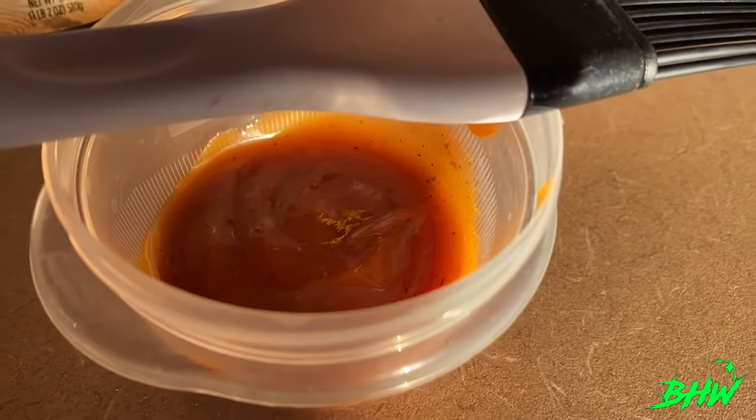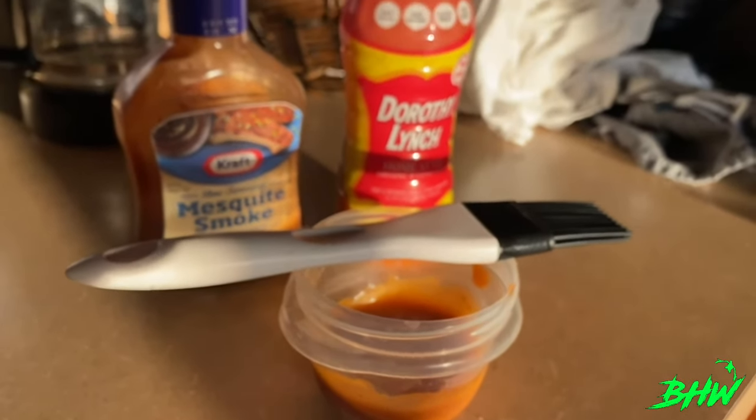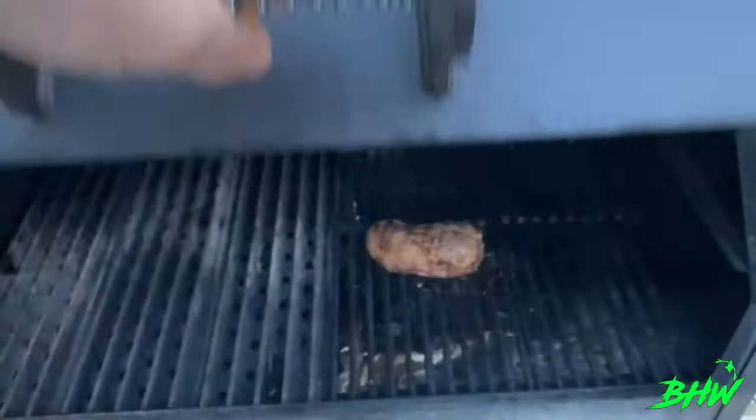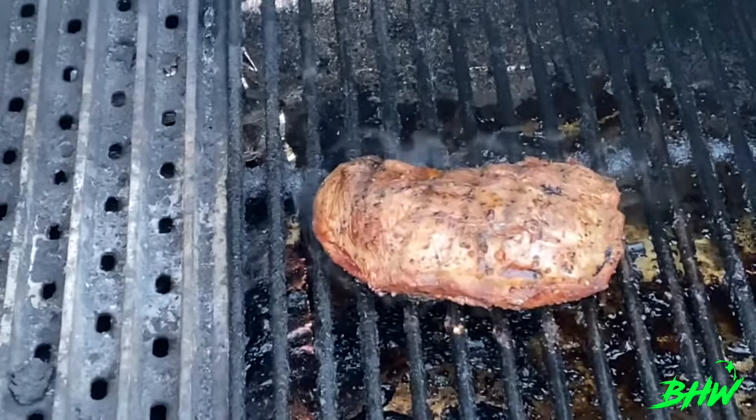Now's the time to make that sauce. Don't overthink it today — I'm keeping it simple. Barbecue sauce and Dorothy Lynch. That's where it's at, guys. At the 10-minute mark, we're going to flip that meat and then give it a nice coating with that sauce.